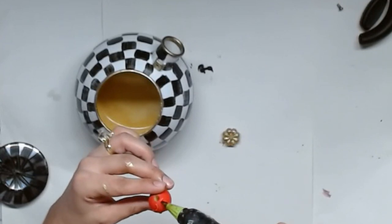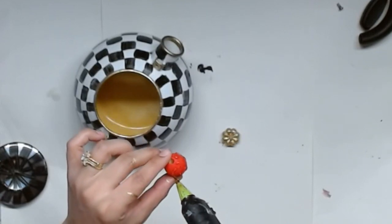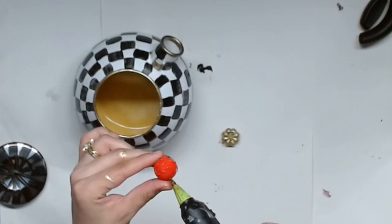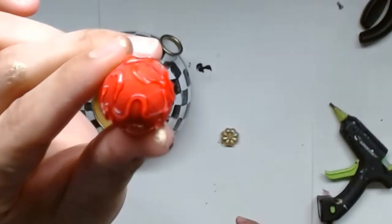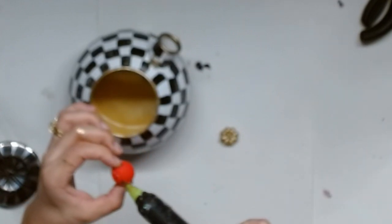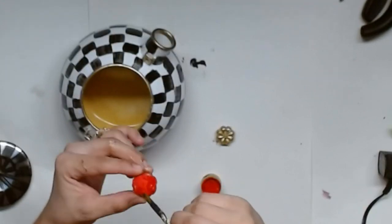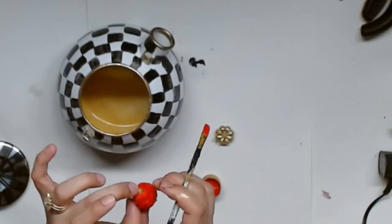I'm going to take some hot glue and make a decorative pattern on it — squiggly lines, an S formation, and some leaf-shaped pointy ovals. I had to do half of the bead at a time — one side, let that dry completely, then hot glue the other side the same way. Once all the hot glue is dry and your pattern is set, go ahead and give it a coat of Folk Art's Lipstick Red. It's my favorite red color by Folk Art. Once that's fully painted, set it aside to dry.